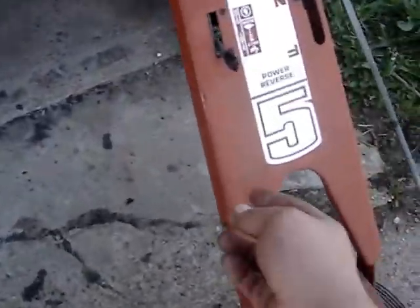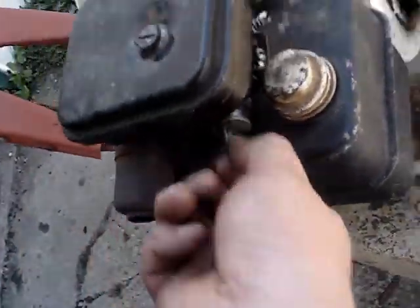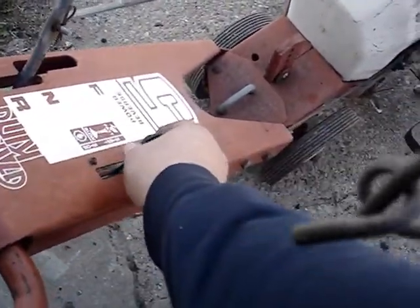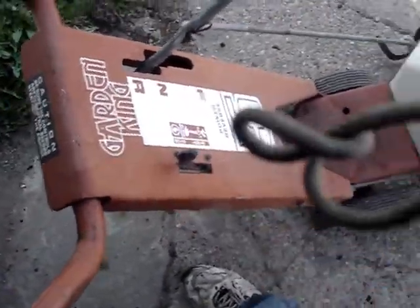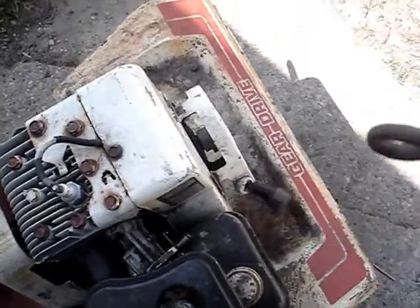So let's try the tiller first. I'll move the throttle to start — I can't remember exactly how I started this thing last year. I'll pull the choke; this thing had no problem starting last year. That one's a runner!